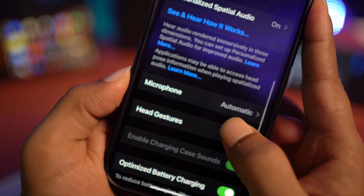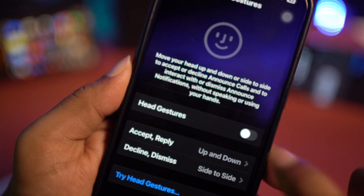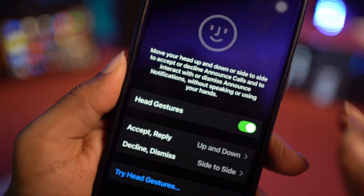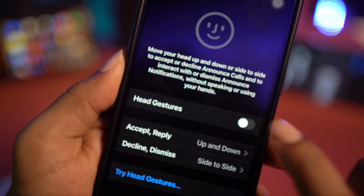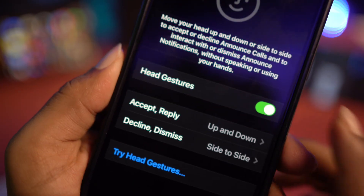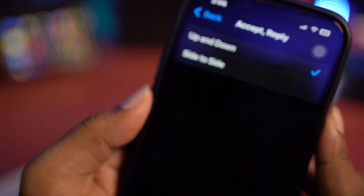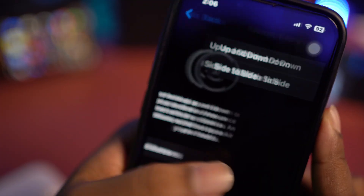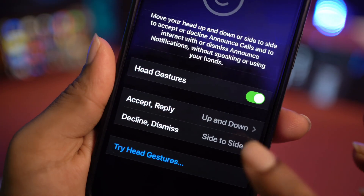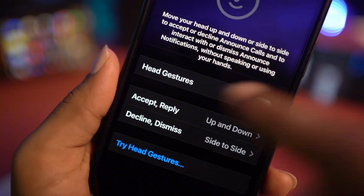Make sure the head gesture feature is enabled. If it's disabled, simply turn it on. If it's already enabled, you can turn it off and turn it back on again. You can also select some settings — like you can tap to accept or replay, which you can do by shaking your head up and down or side to side. You can do the same for decline and dismiss.